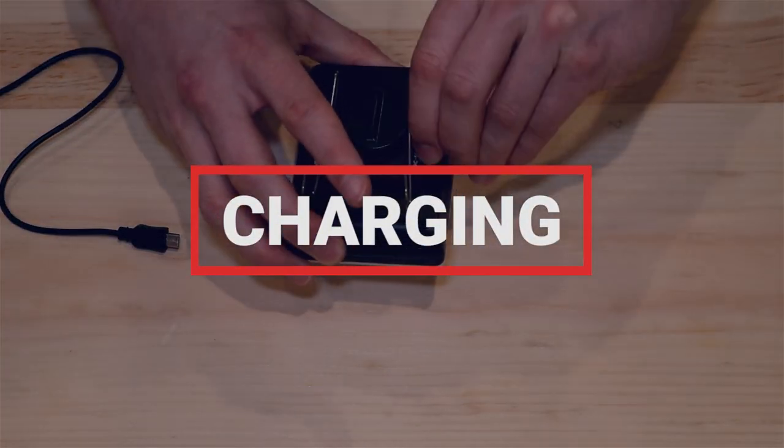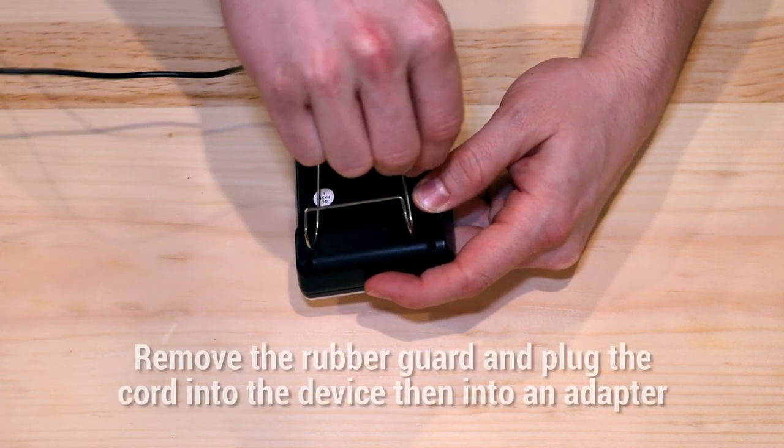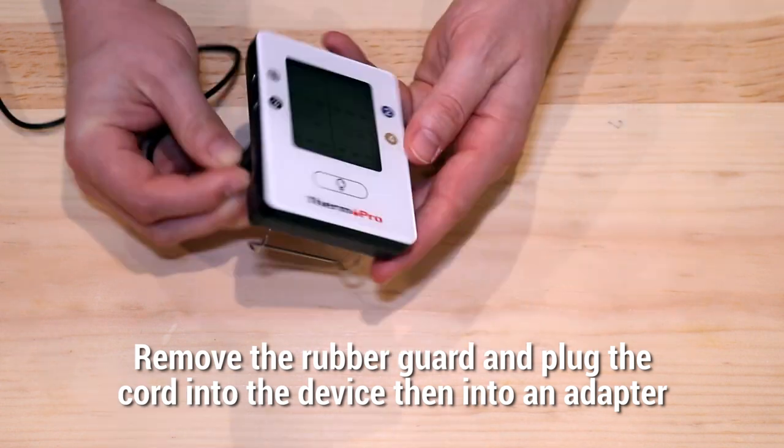Before use, ensure that your TP25 is charged. To do so, remove the rubber guard and plug the cord into the device, then into an applicable adapter.